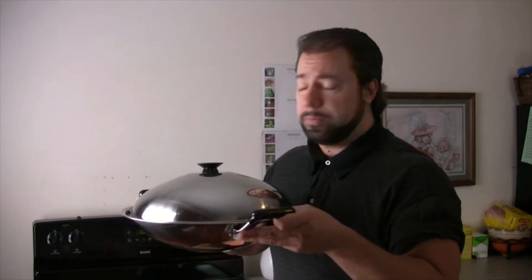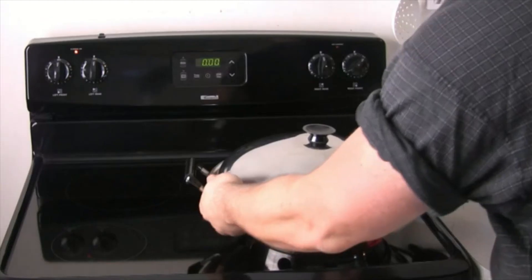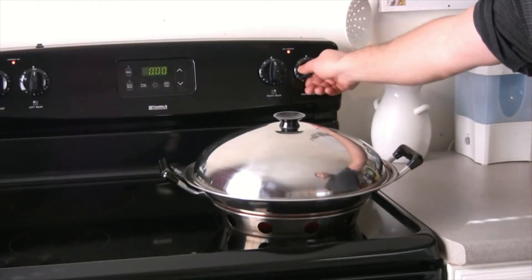If you don't have a steamer at home, there's another option: take a pot and get a colander — a bowl with holes in it — and put it inside the pot. Put your vegetables in the colander, let the steam rise from the boiling water below, and put a lid on loosely to allow some steam to escape. Now I'm going to turn it on and cook it for 10 minutes, then I'll show you what it looks like.